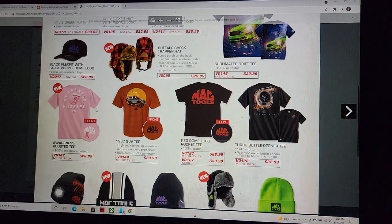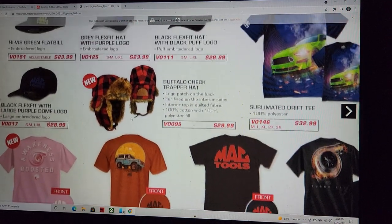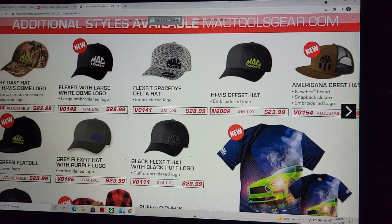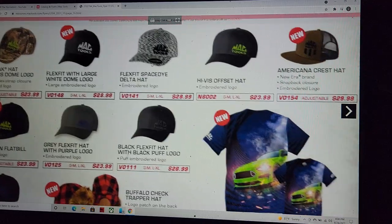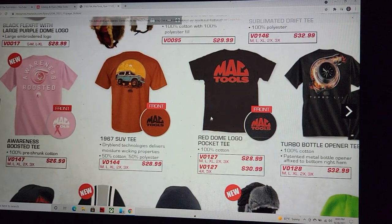Let's talk about some caps. The buffalo trapper hat — I'm going to have that from Mac Tools. American crest hat, bordered logo, nice flex fit, large white dome logo. Mac has got me nailed with the hats.